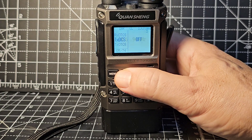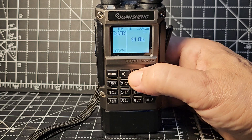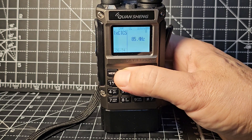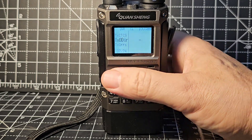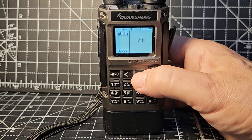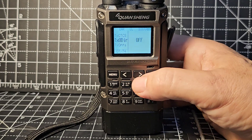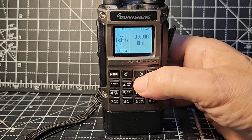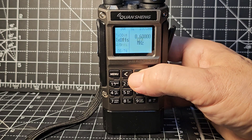Receive and transmit CTCSS, DCS - everything you'd expect. If I was going to use my node, transmit CTCSS is 77. Select, then go forward direction - in this case it's off, but if you want a plus or minus offset for a repeater that's available. Then you have wide and narrow bandwidth options.